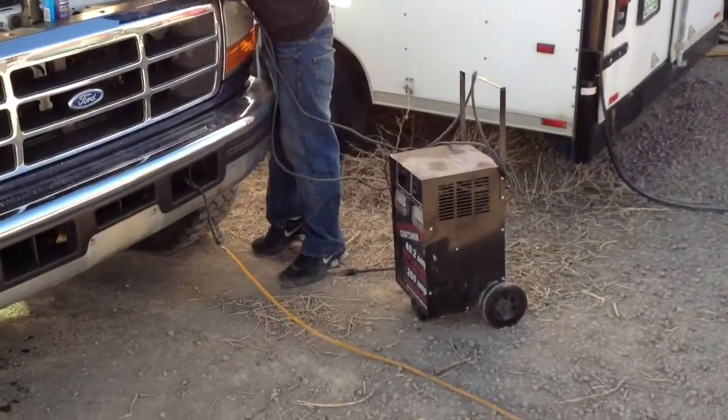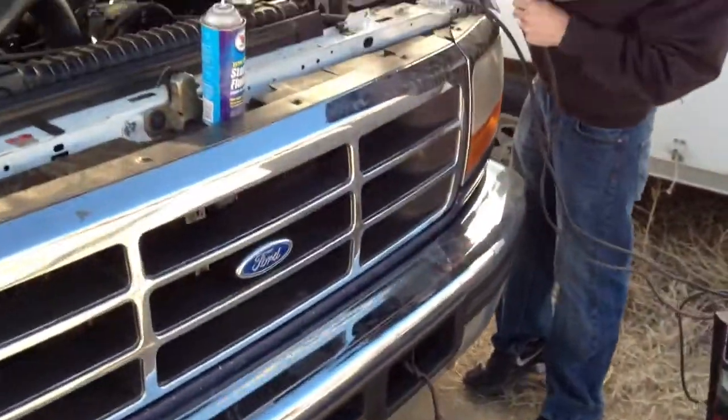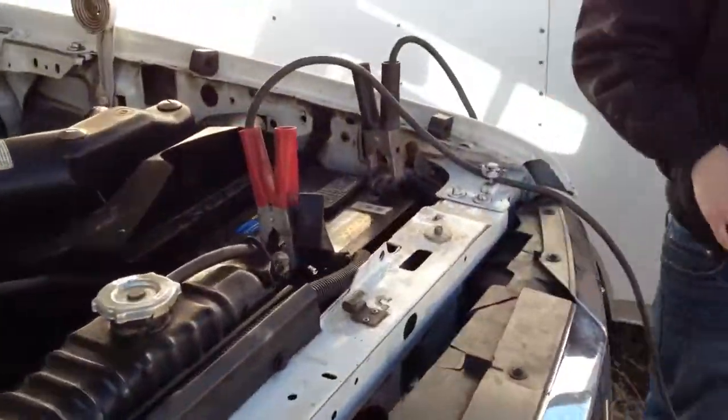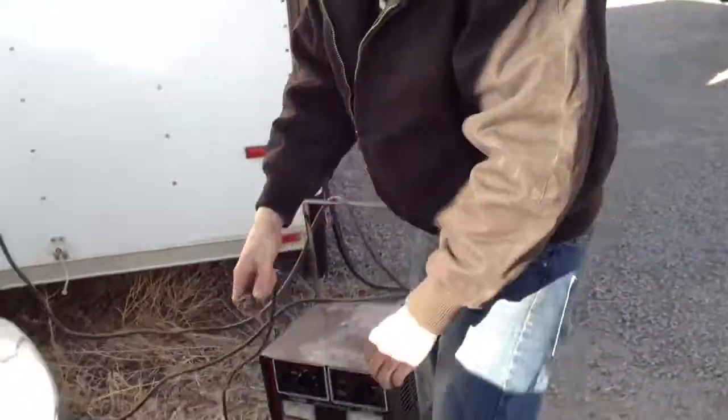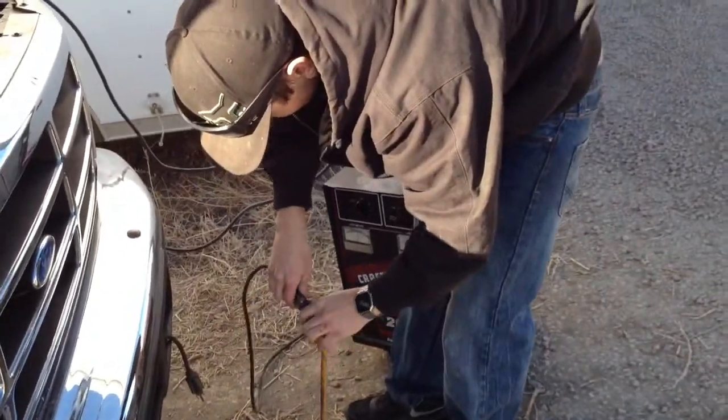We'll give her another try here in a minute. Alright, we've plugged it in for a minute anyways. We hooked the charger up, plug her in, and we'll see if this old pig will fire.